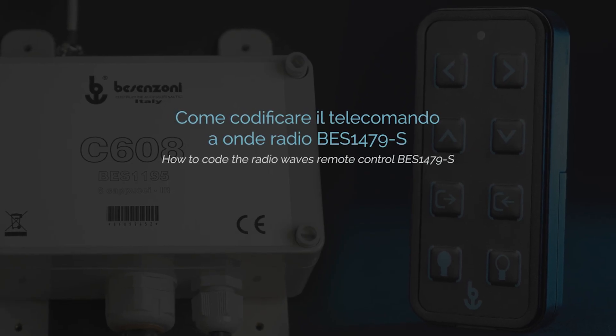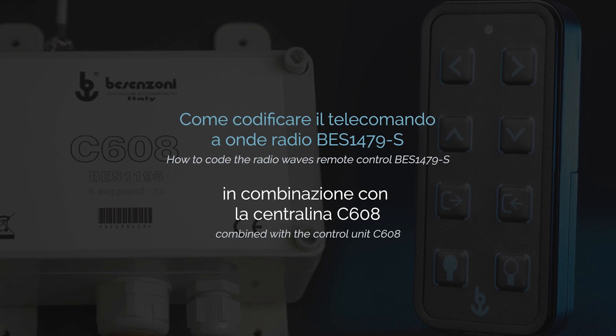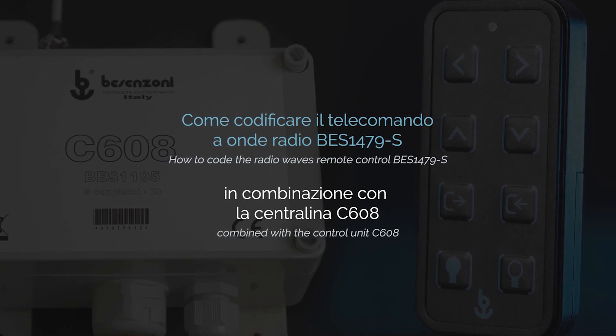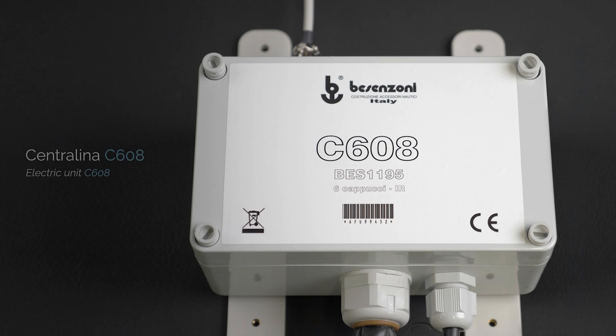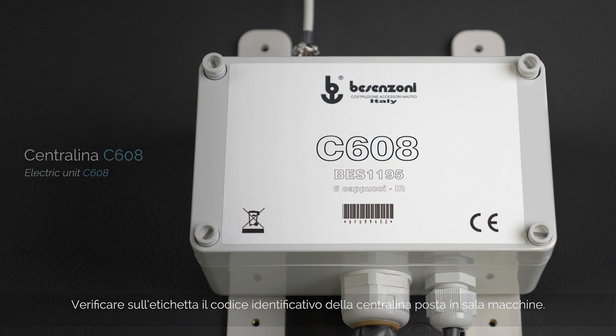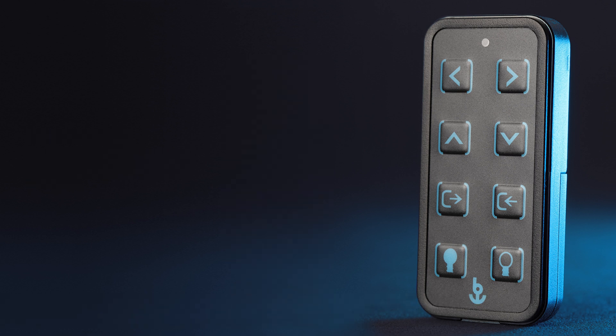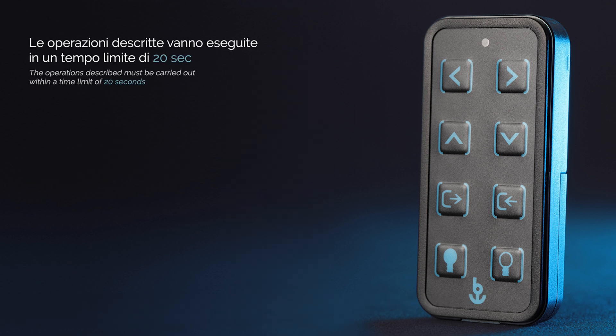How to code the Radio Waves Remote Control VES 1479S combined with the control unit C608. Check on the label the identification code of the control unit located in the engine room, and check the ID code of the Radio Waves Remote Control. The operations described must be carried out within a time limit of 20 seconds.